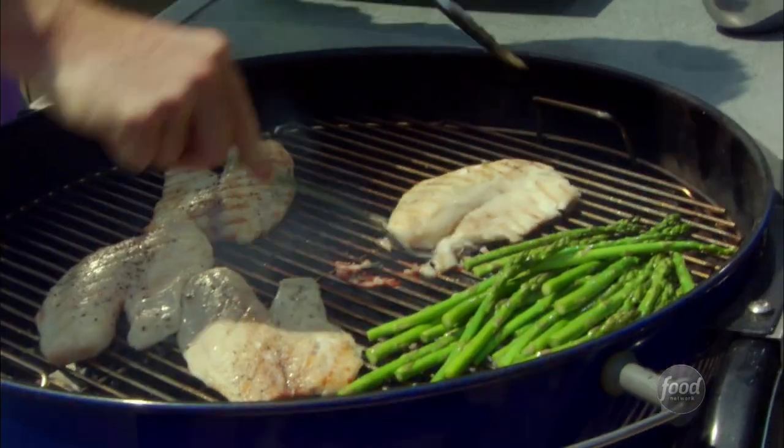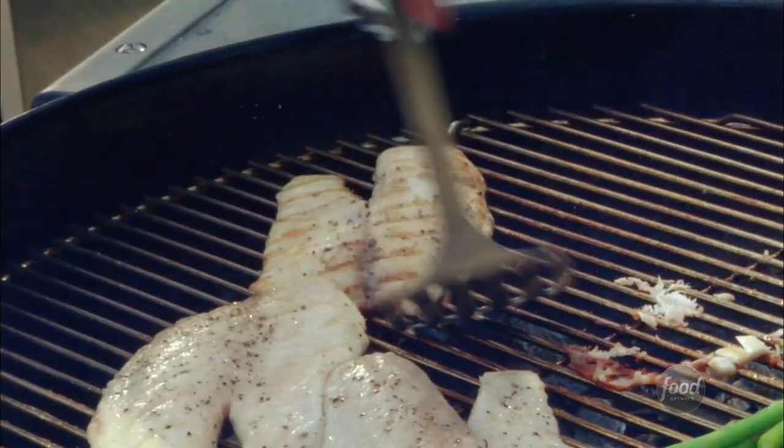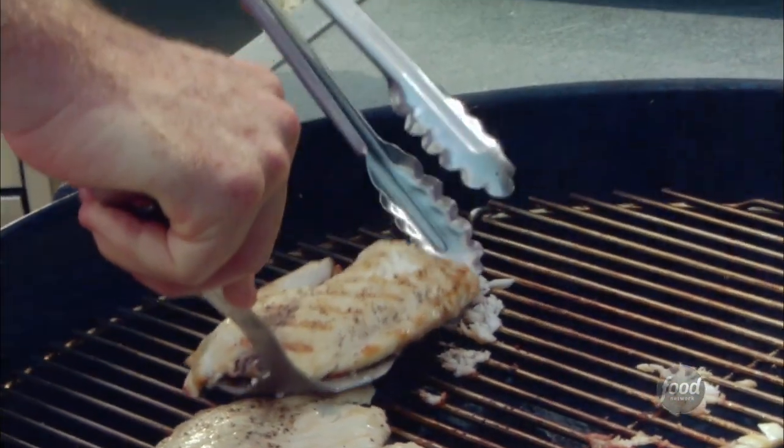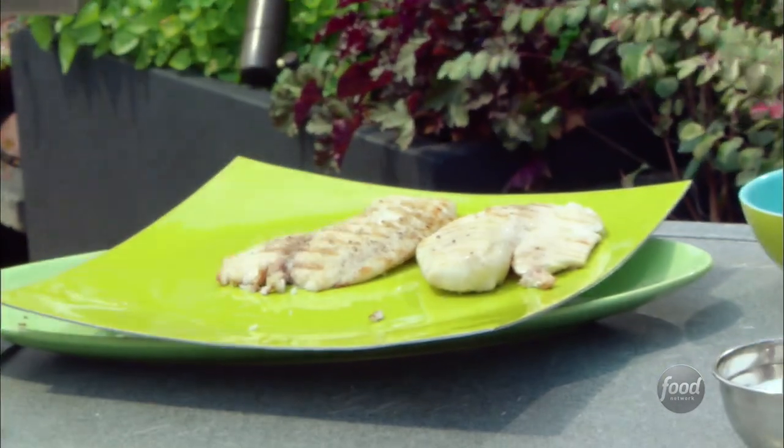Get our fish off the grill before it overcooks. People tell me all the time they'd like to cook fish on the grill but they overcook it — just take it off a little bit sooner than you think it's going to take. It really cooks in almost no time.